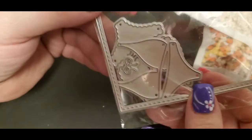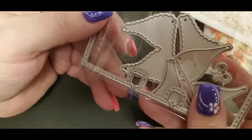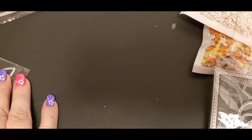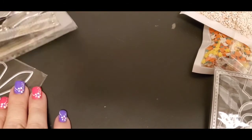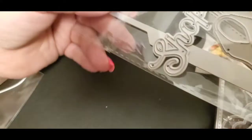This one came with the die that I ordered — it's a memory dex die. And the next thing I ordered was this purse die and the word 'shop.' I've already cut into it to see how well it would work.